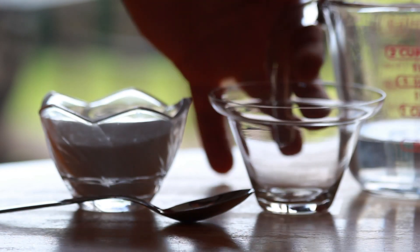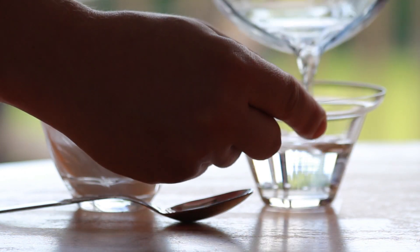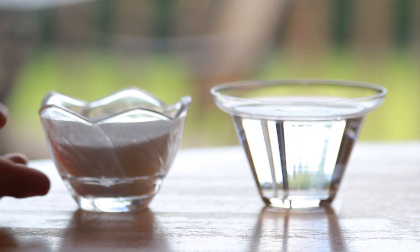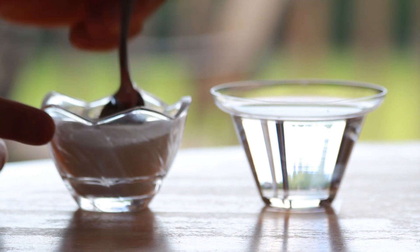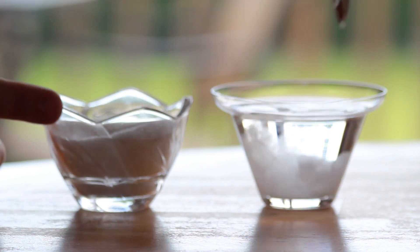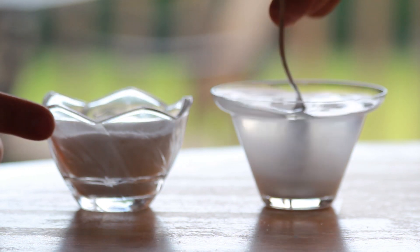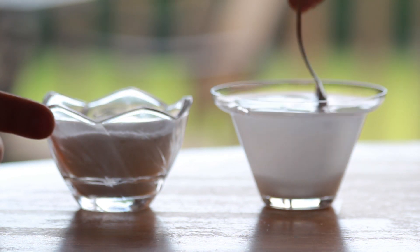Next you'll need water — preferably distilled, but regular water is fine — and some salt. The mixture is simply half a cup of water and one tablespoon of table salt, which is three teaspoons. There's not a specific science to this; it doesn't have to be perfect, just mix it pretty well.